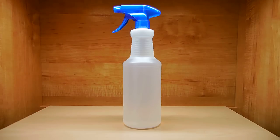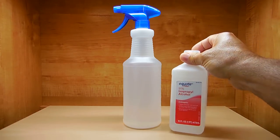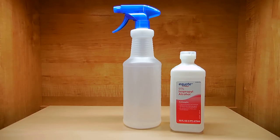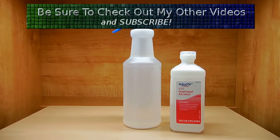If you're wondering what it is inside this bottle, it's nothing more than 91% isopropyl alcohol. Make sure you use 91% strength — don't use lower, as it may not kill as well. 91% isopropyl alcohol works very well; I've tested it over and over and you'll have great results using 91%.